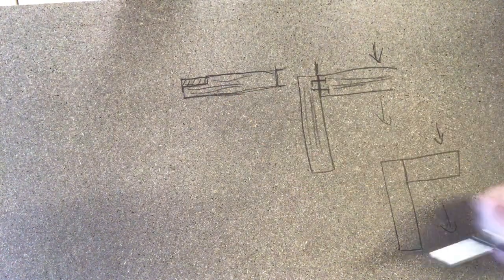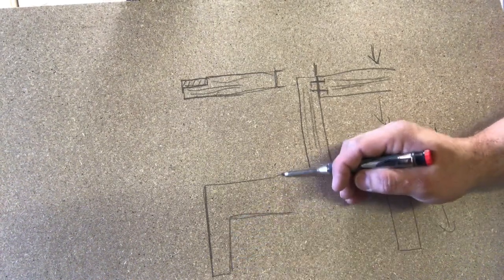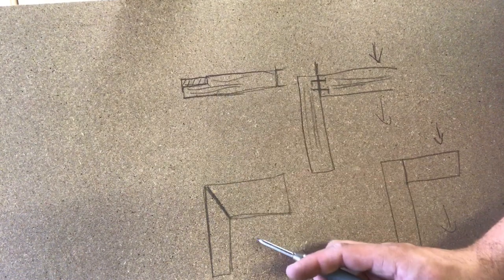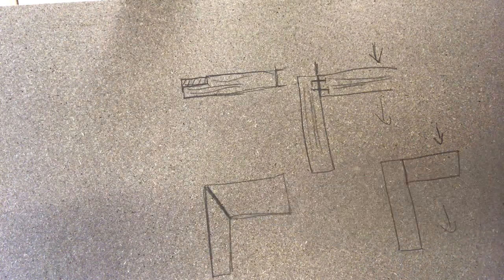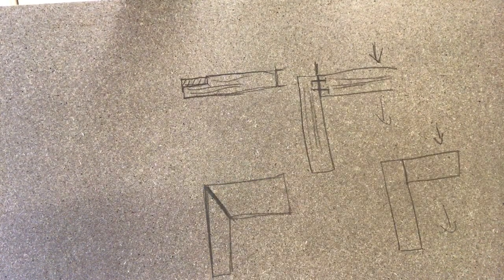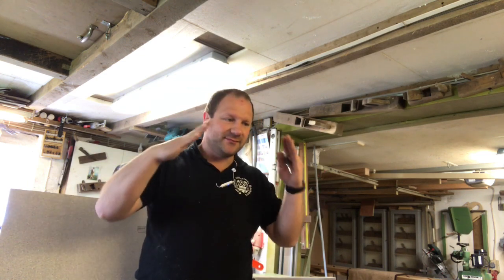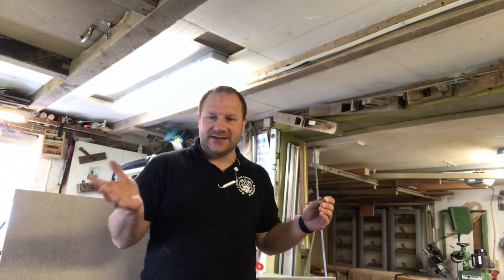Jetzt wollen wir das Ganze verfeinern und diese Überblattung zusätzlich auf Gärung machen. Das soll am Ende so aussehen: wir machen eine Standardüberblattung, aber mit einem Gärungsschnitt. Das will ich euch heute zeigen, wie das funktioniert. Warum macht man diese Verbindung? Zum Beispiel bei einem Rahmen, einem Bilderrahmen. Wenn man sich da für die normale 45-Grad-Schmiege entscheidet, da Leim dran macht und die beiden Schmiegen zusammenfügt – ohne Dübel hält das Ganze, wissen wir.